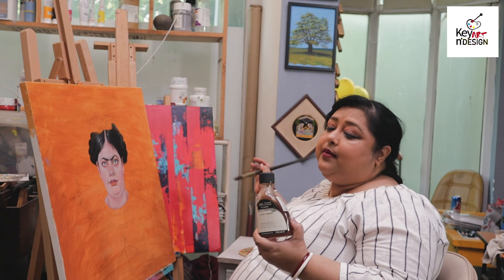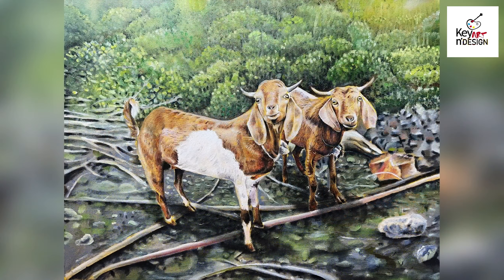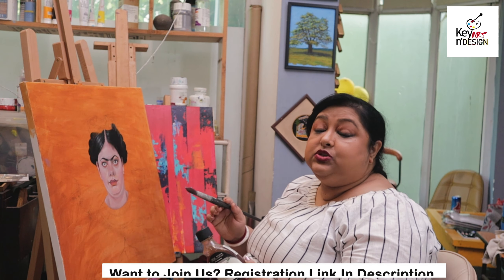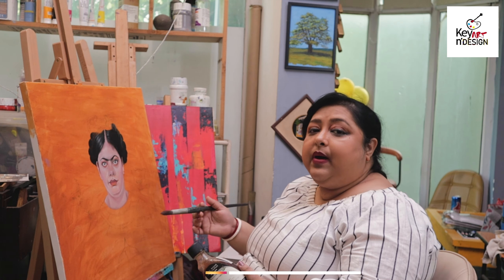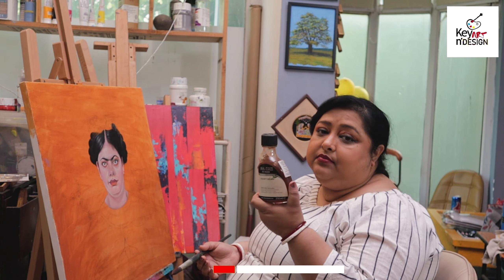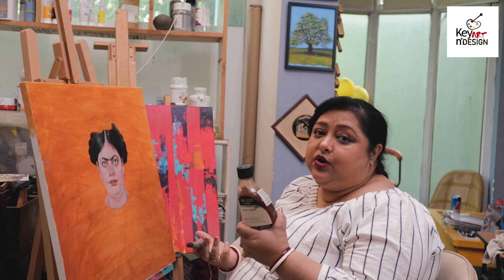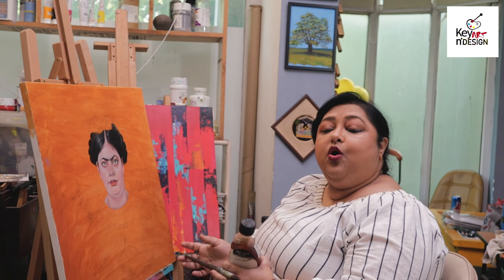If you add a little bit of oil medium to your oil color, then the oil color will most probably dry in 4 to 8 hours. If it is very warm it will dry faster, and in rain it will take a little more time. But with this liquid medium, it will dry well. If you use this liquid, it will work as a great tip.